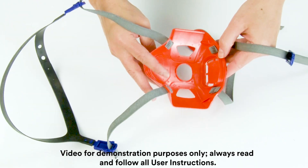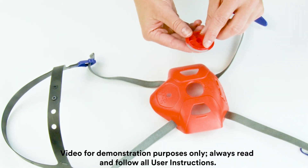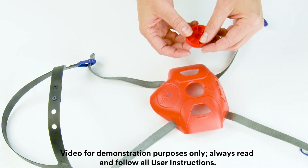Prior to installation, inspect the kit components for damage. Ensure the fit test adapter port gasket is present and is in good condition.